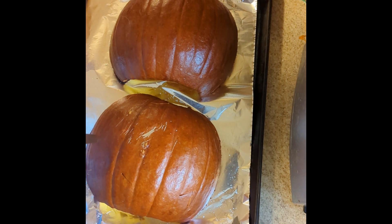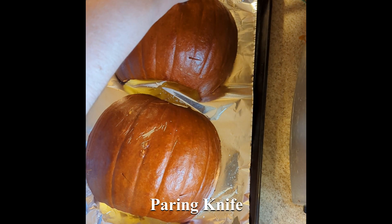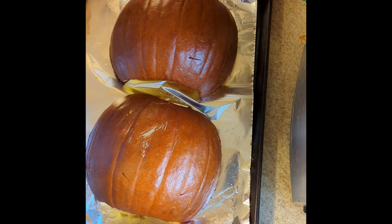Our pumpkins are fresh from the oven. I just do a few test stabs — your knife or fork should go into the puree pretty easily with almost no resistance, and that's how you know it's done.